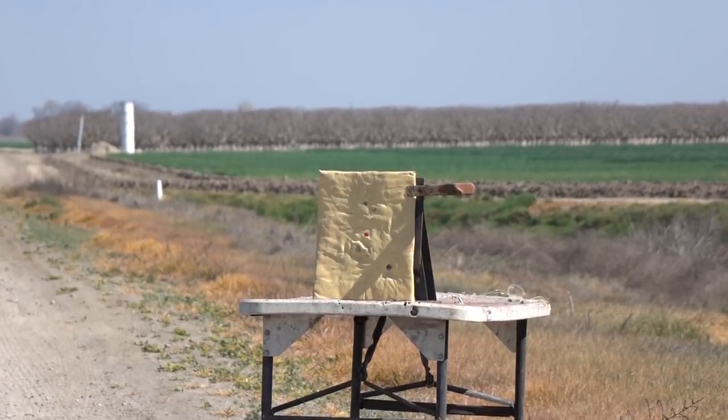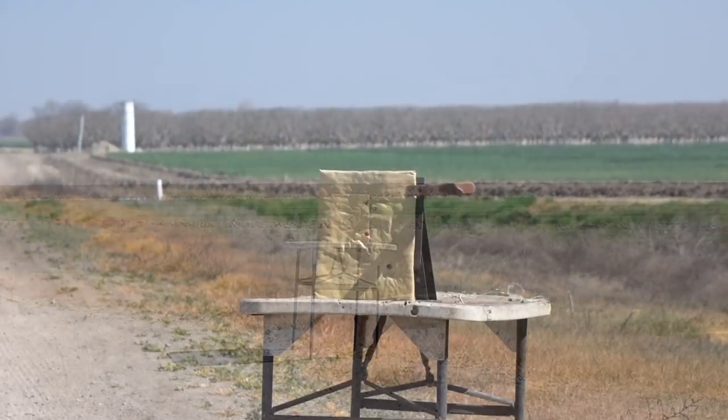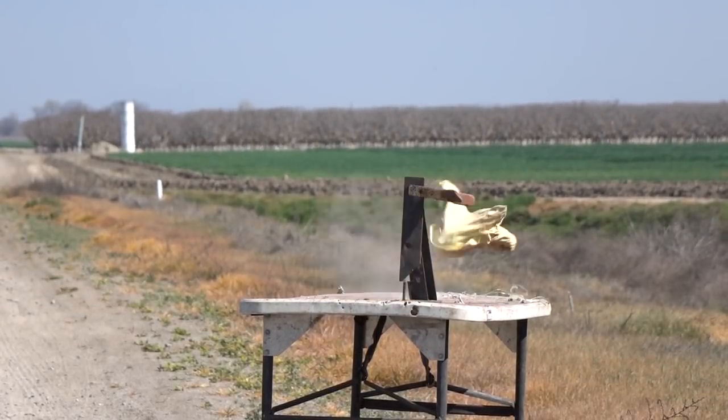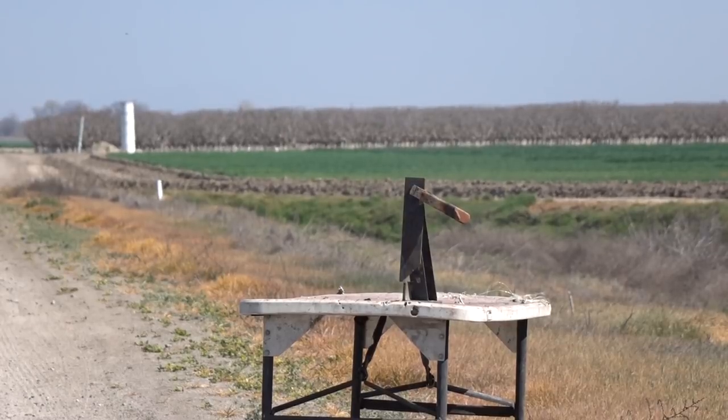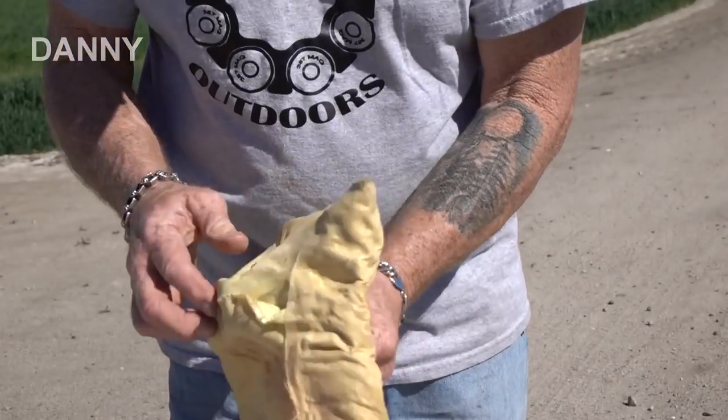First time ever tested — smooth bore. Tim hasn't even tested these; he doesn't know if they'll work or not. We're going to find out for him. We've got the Mossberg here, shooting at about 15 yards. Going for center mass — oh my gosh, look at that thing fly! It's looking excellent — good stability, point of aim, point of impact.